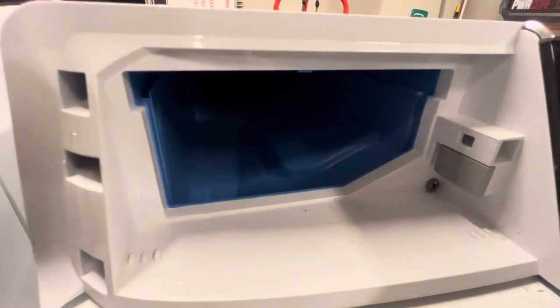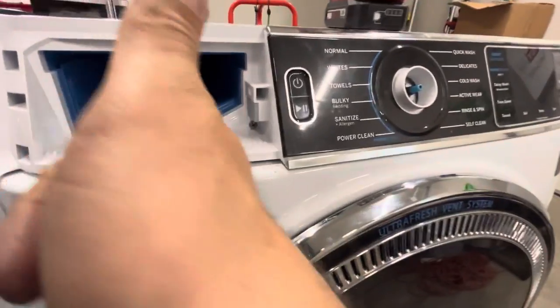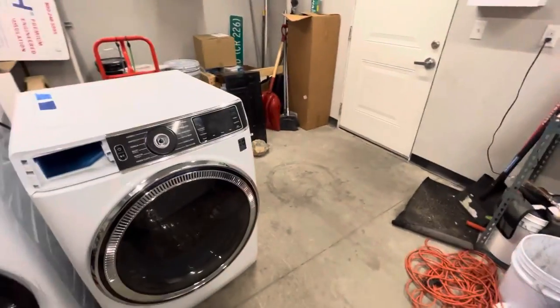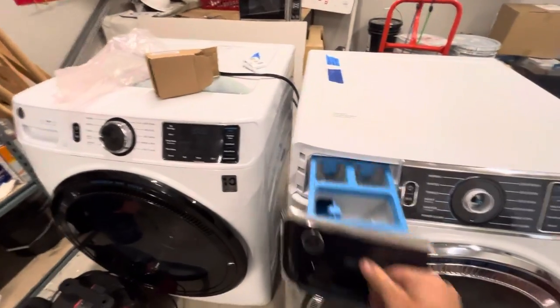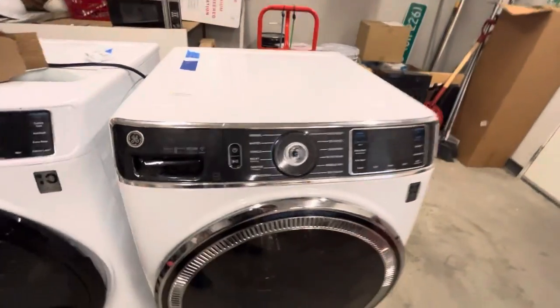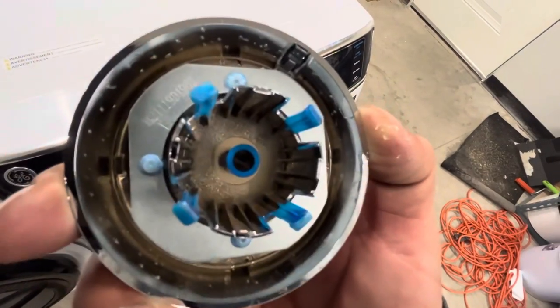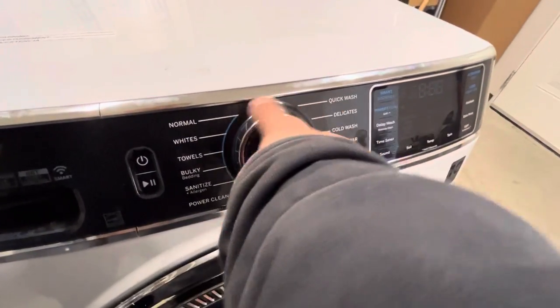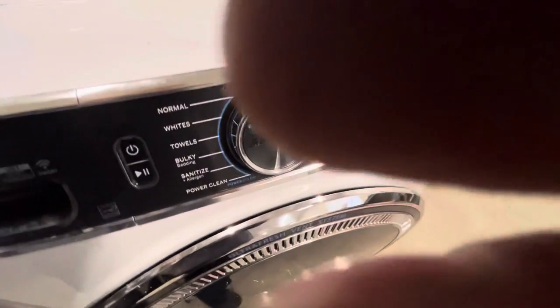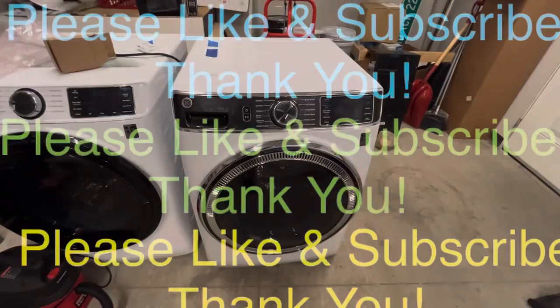Make sure it's lined up perfectly because it's easy to not line that up. These have little tabs — you can see it's flush everywhere. Put the soap dispenser back in; it just slides back in. Now put that front dial back on — it does go on a certain way. You can see the little clips. Just rotate it until you hear the clip, and once you do that, it's locked in where it should be. And that's it — plug it in and test it. Make sure it works.